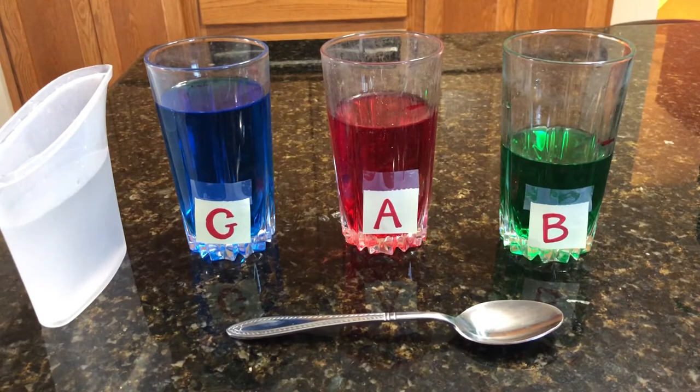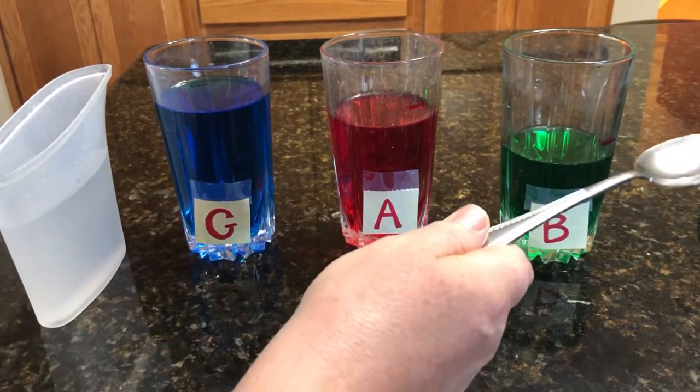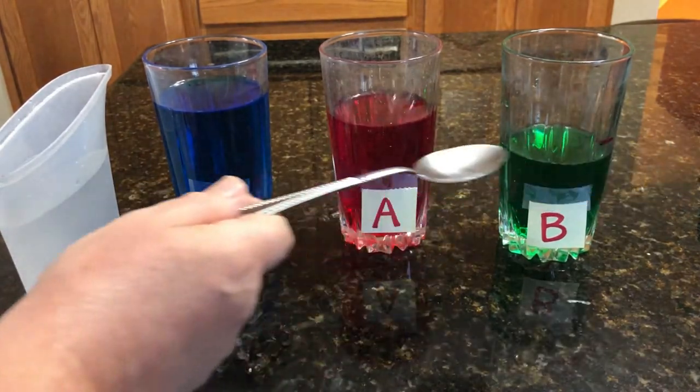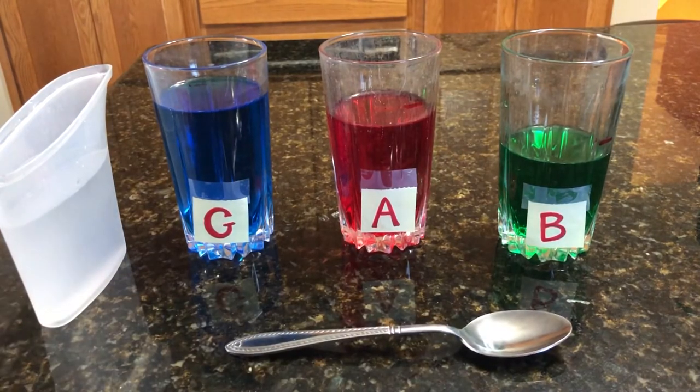These glasses have been sitting here on my counter for a few weeks and the water has evaporated, so it is not in tune anymore. Let me show you. That was supposed to be Hot Cross Buns but it sounded wrong, and that's because the water has evaporated.